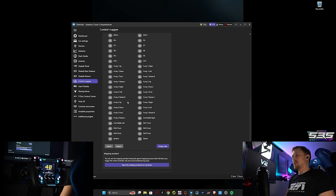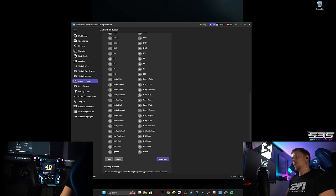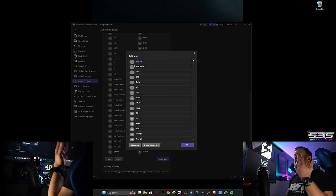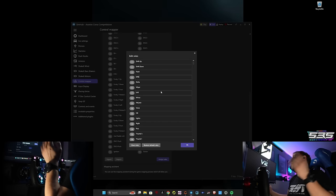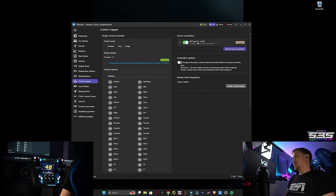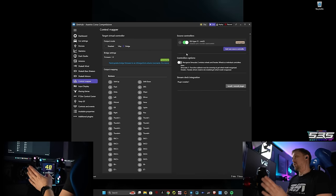Next, you can create a list of virtual buttons here. I need to update mine because it's not complete and a little bit messy, but basically you go to 'Assign Roles' and generate all the virtual buttons you ever want to use — shift up, shift down, flash, DRS, brake bias plus/minus, traction control, whatever you want. You can see, for example, the Hyper is already mapped to these buttons, but I have a different wheel connected here right now, so I'll show you the options for how you do that.